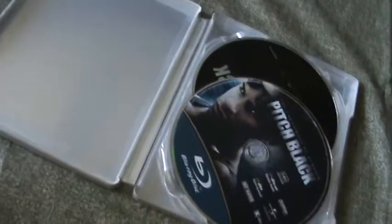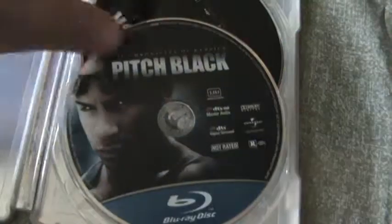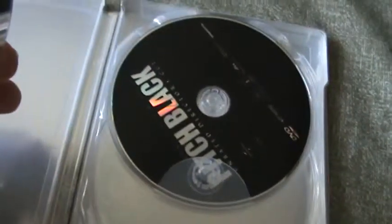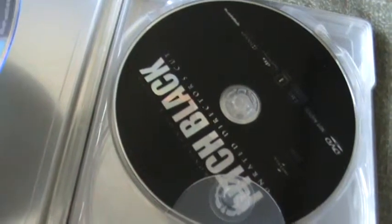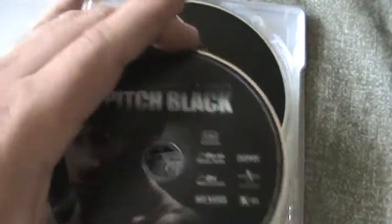Inside you get your UltraViolet and digital copy. There's no internal artwork as you can see, but you get two discs which is pretty cool. Here's the Blu-ray disc, and that's the DVD disc — there's no disc art on that. It says Unrated Director's Cut.